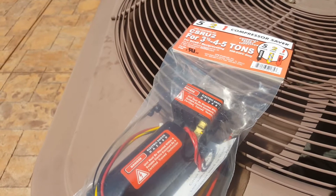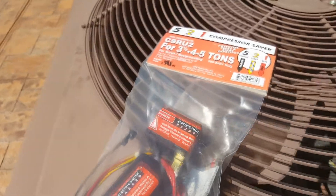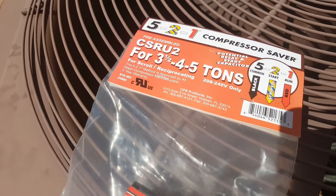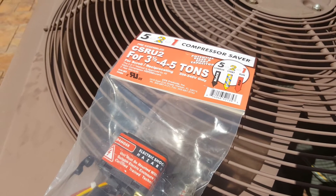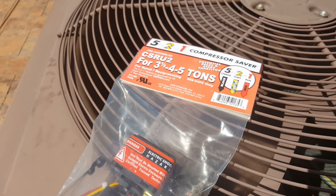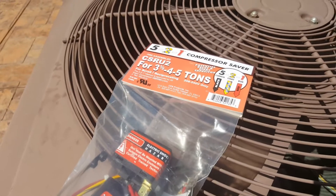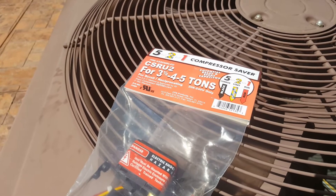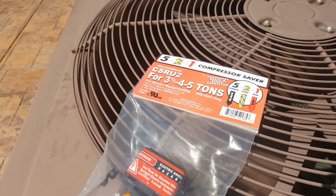There are two brands that have a potential relay: the 521 and the Kickstart. My AC is 4 ton, so you want to make sure you get the relay rated for your air conditioning. This one is rated for 3.5 to 5 ton, so the model number for a 4-ton unit would be the CSR U2 model. Or you can get the Kickstart brand, model number KS1 96506, made by Rector Seal, also rated for 3.5 to 5 ton.